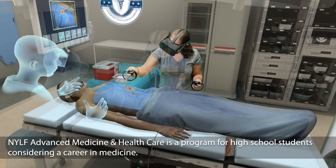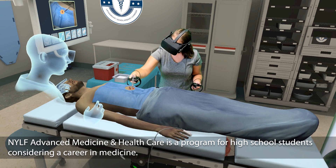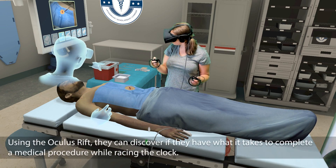Next, you will inject lidocaine around the wound to numb the area. Place the dirty syringe in the needle container on the cart.